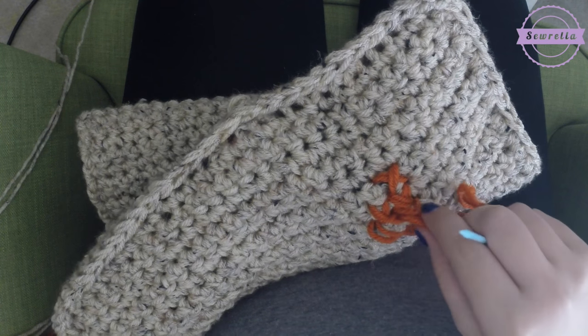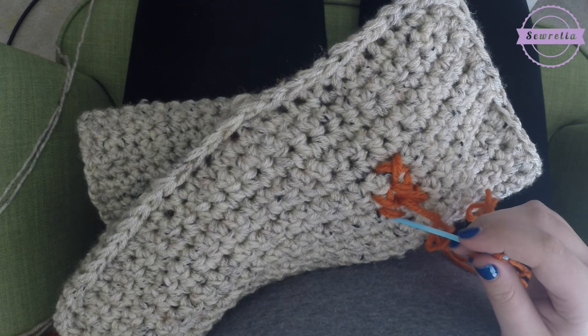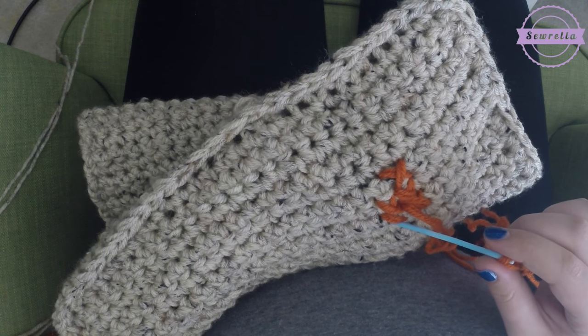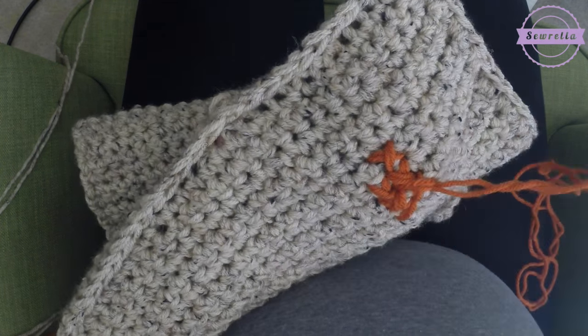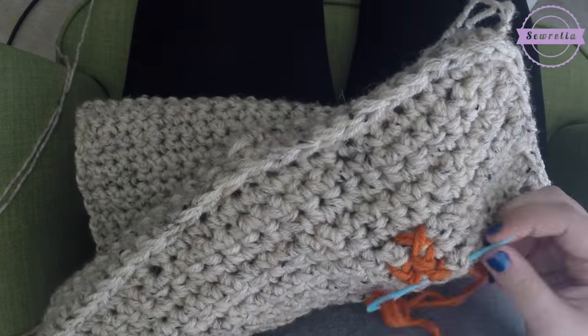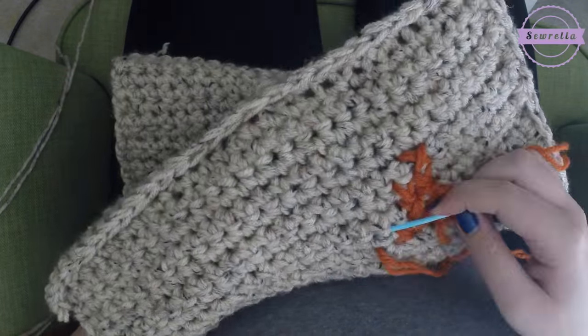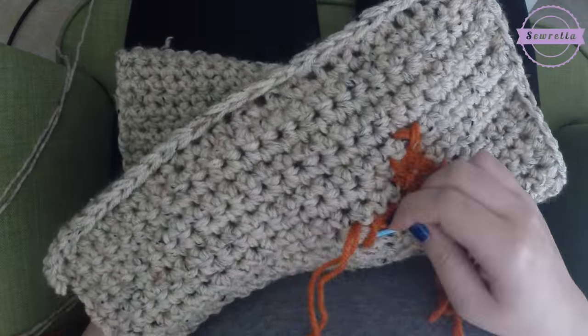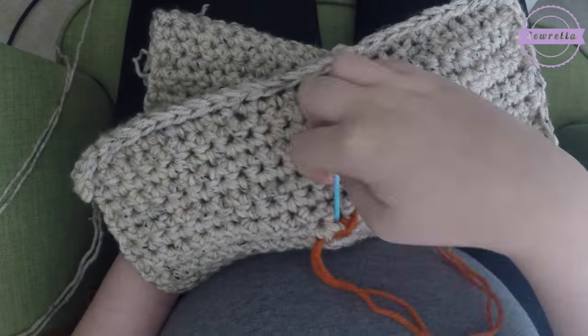I'm just going to go ahead and fast forward here through the sewing. Anytime that your strand of yarn is getting low or running out and you cannot keep stitching, just go ahead and cut another piece of yarn. I was cutting yarn probably about a yard long, and you can see there I basically just tied a knot and then hid it on the inside.